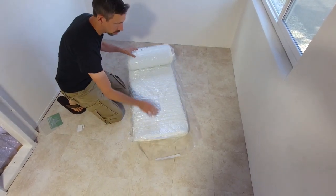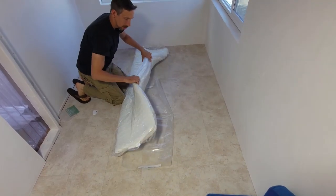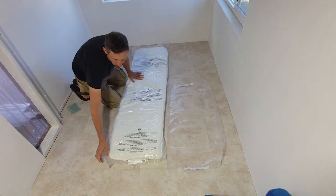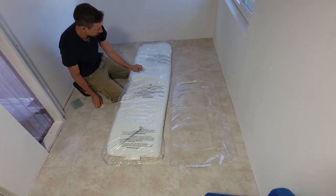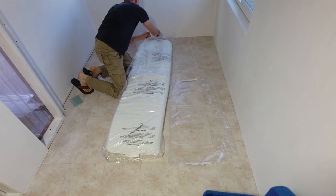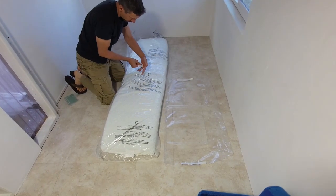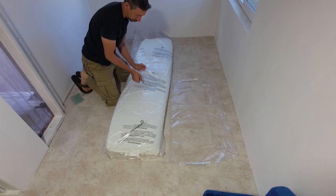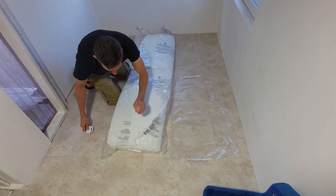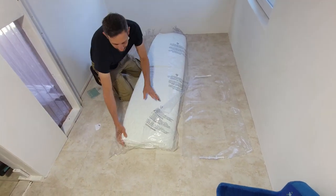There we are — we'll roll this out. That is pretty soft! It takes 48 hours for this to fully expand. I'm going to cut this right down the middle now. I'll pull the mattress out and put it on the floor here so it doesn't get dirty. All right — wow, that is soft!